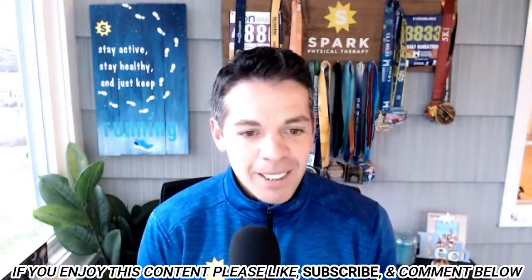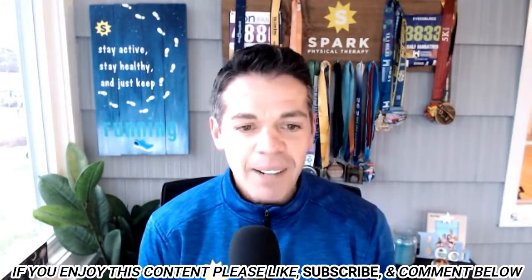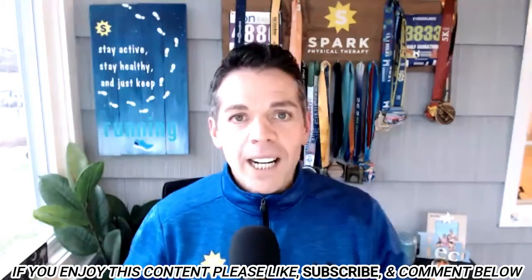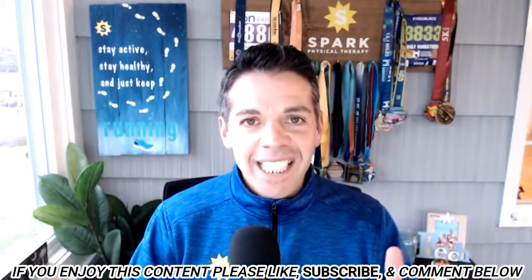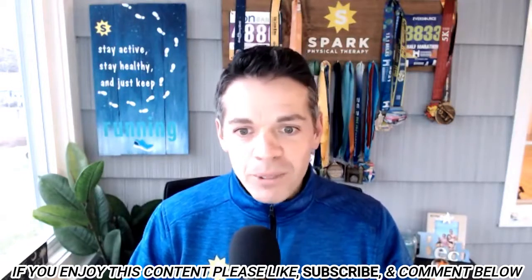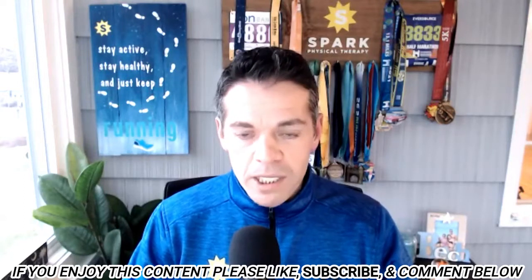Thank you so much, Coach Whitney. Appreciate you letting me know. Gene, Roger, thanks for jumping on. Before I get into base training, I need to share something very exciting — a little pilot project we are doing in our Spark Healthy Runner community for beginner or new runners.